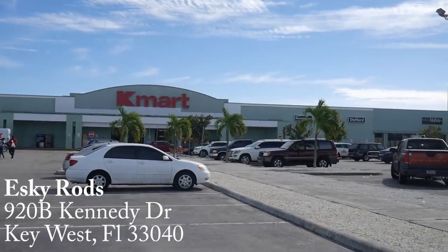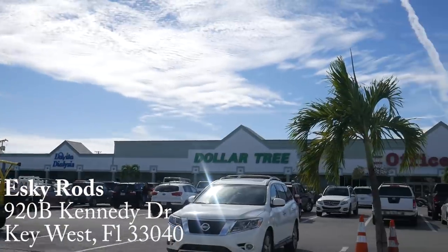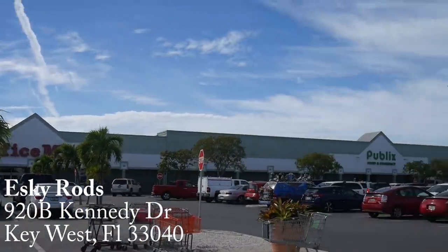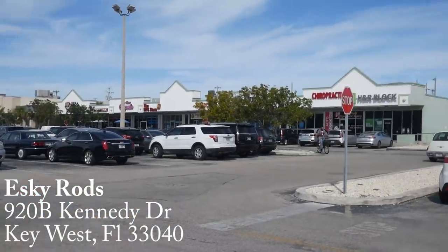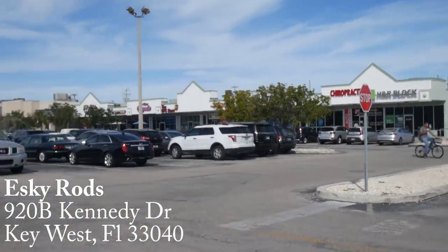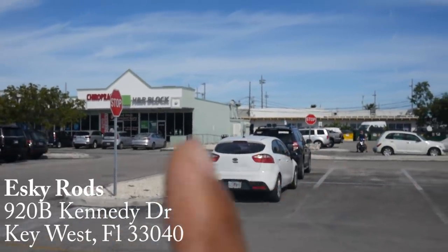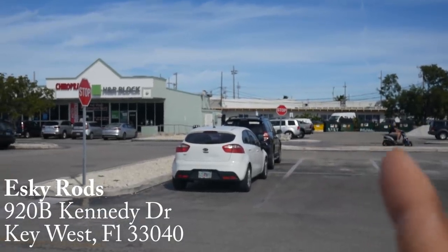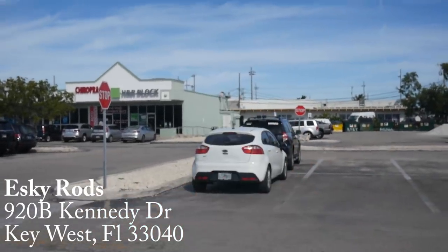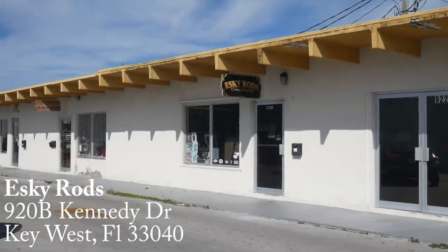You can find Esky Rods in the Key Plaza Shopping Center — that's where you have Kmart, Dollar Tree, Office Max, and Publix, with a little strip mall along it. Esky Rods is actually in the second strip mall behind that one. You'll see the Karate Dojo, and then it's just to the left and around the corner there.